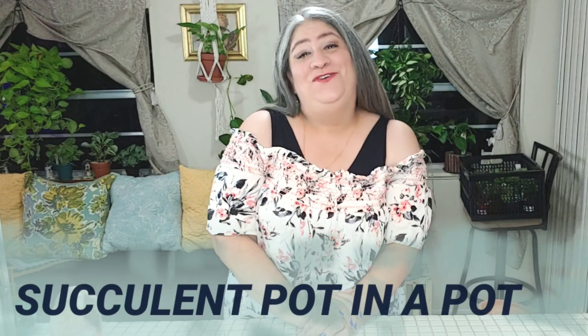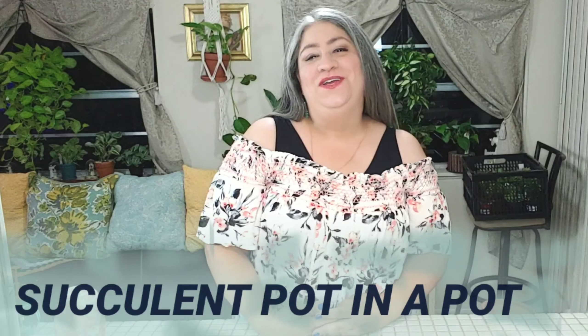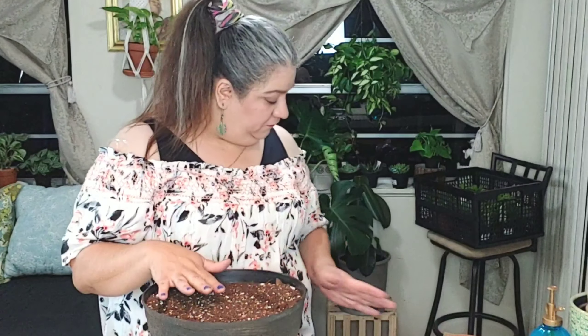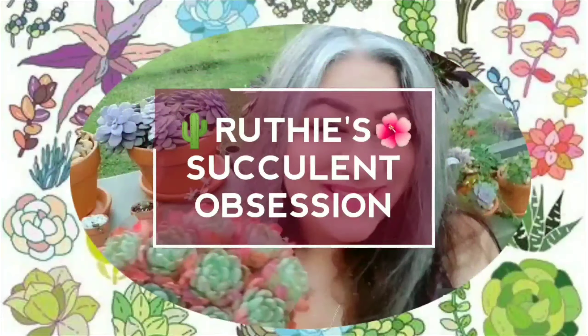Hi guys, it's Ruthie, Plant Obsessed Lady, loving to share my passion for plants and inspiring you to be creative with your plants and gardens. If you're new to the channel, welcome; if you're returning, welcome back. You know you rock. Today I'm going to be doing a pot in a pot — this is going to be another one, a little bit different. So let's get to it.